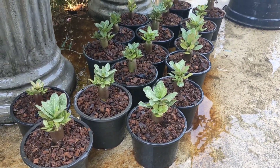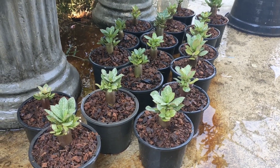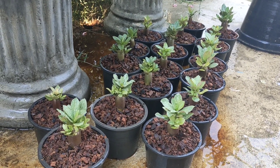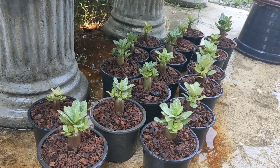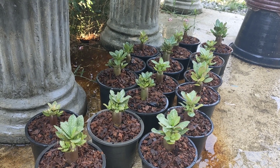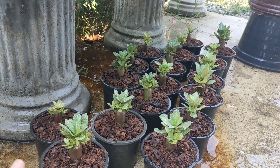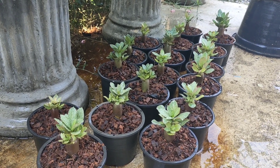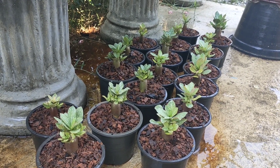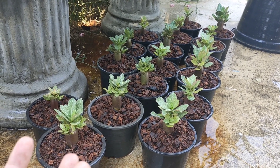After that, I will wait about 10 minutes or a little more for the water to drain out from the bottom, but the soil still has moisture. After that, we will take vitamin B1, because when we apply vitamin B1 when the soil still has moisture, the moisture can bring vitamin B1 to go everywhere in the pot.